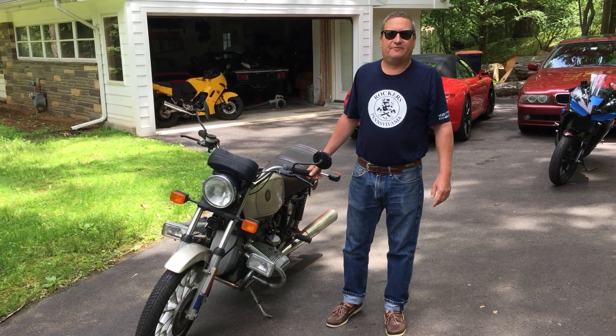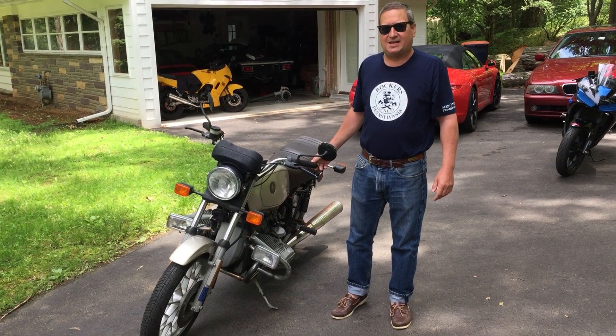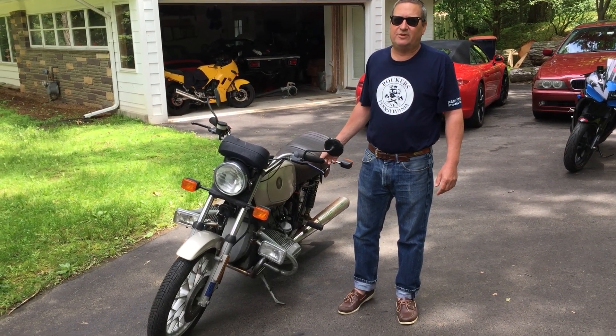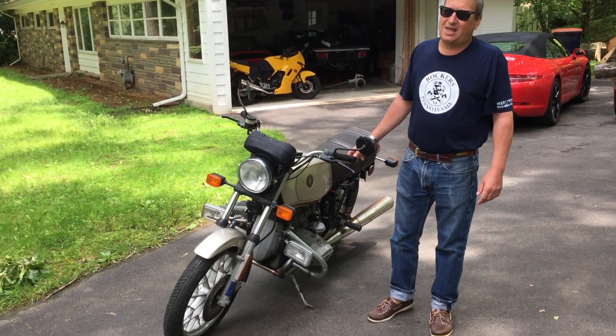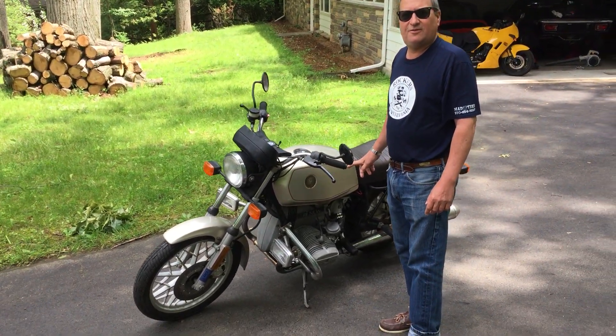Hello, welcome to episode 9 of Chris's Moto Life. Today we've got an interesting old bike that just kind of came into the shop that we need to do a little refurbishment on. It is a 1979 BMW R65.